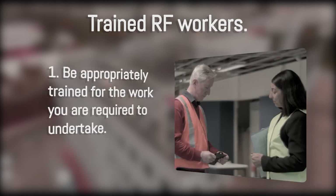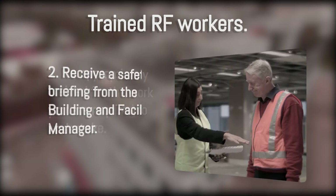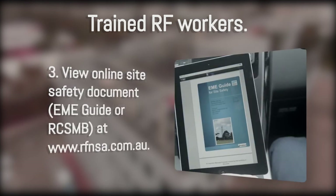For trained RF workers, be appropriately trained for the work you're required to undertake. Receive a safety briefing from the building and facility manager. View the online site safety documentation,